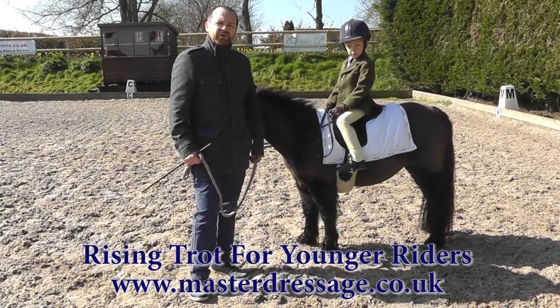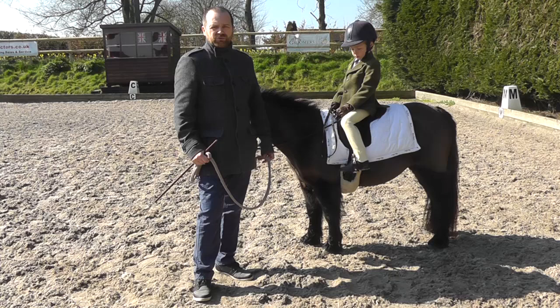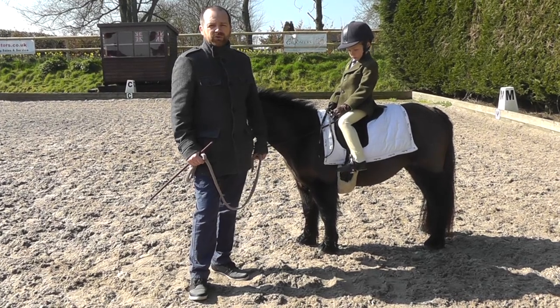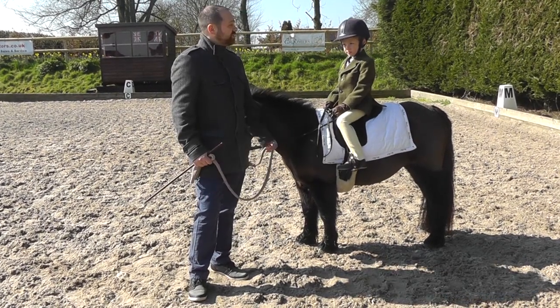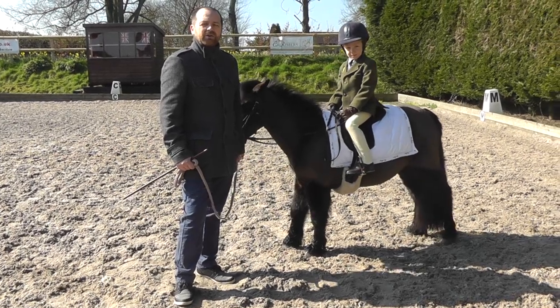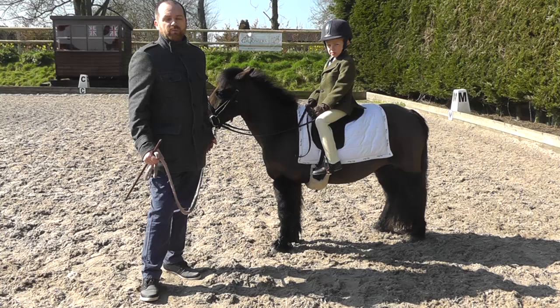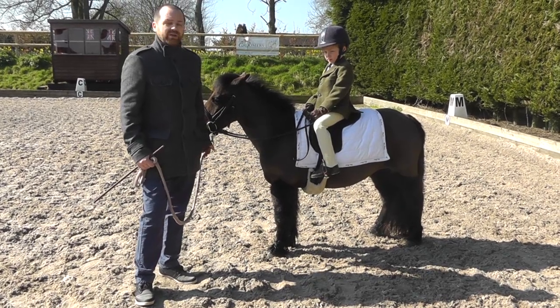Hi, my name is Peter Dove, author of Master Dressage, and today I just want to talk a little bit about rising trot and teaching rising trot to young riders. This is Edward, he's five years old. He can do his rising trot now, and I know a lot of people do have trouble teaching their youngsters to do rising, or posting trot as they call it in the US.